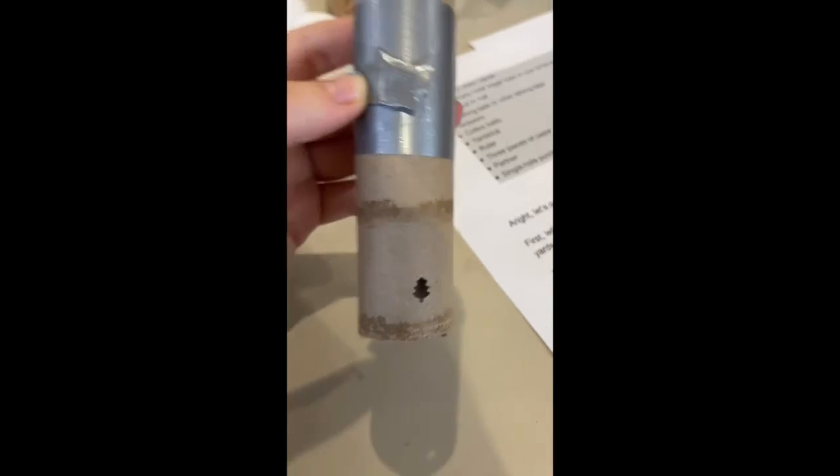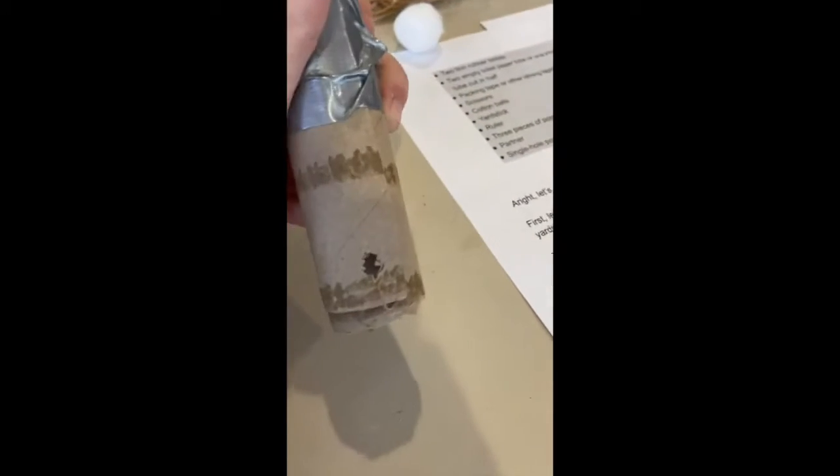It looks like you got one hole there and then one hole on the other side. After you've got your holes in the paper towel tube, you're going to fit your pencil — or popsicle stick — through the two holes.